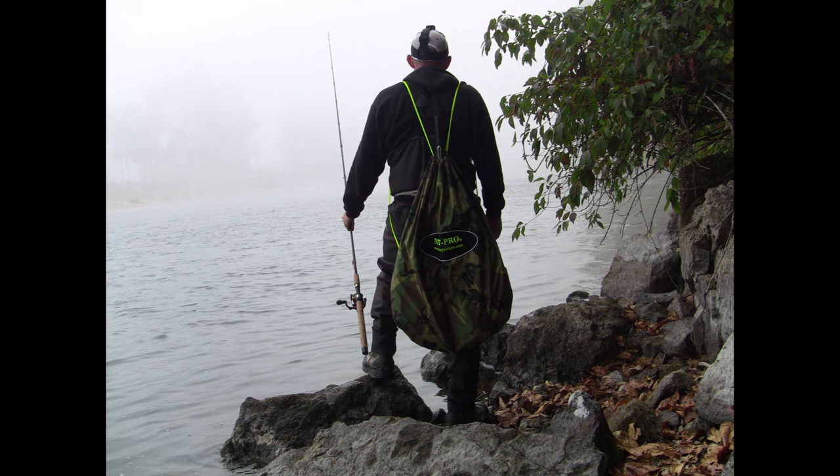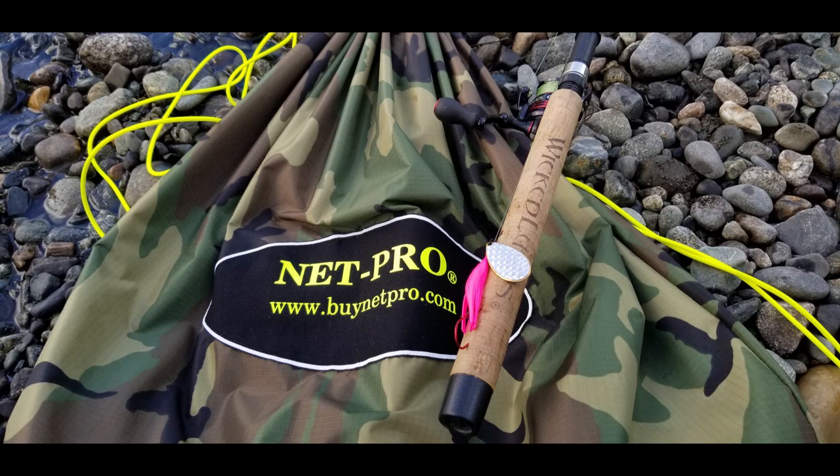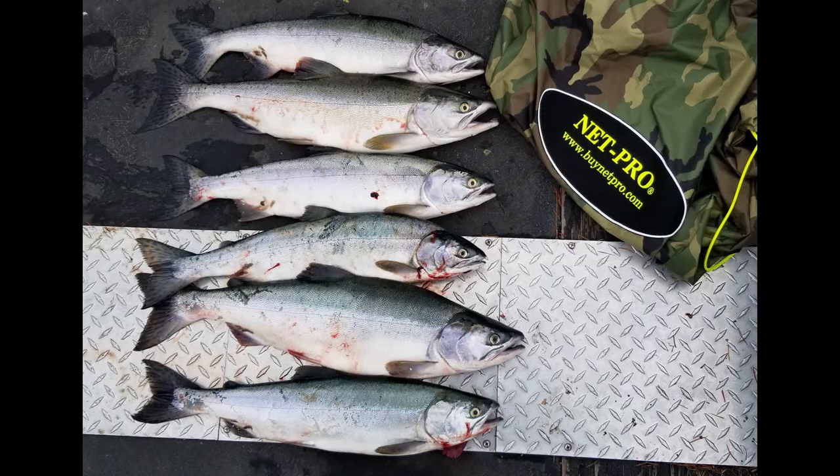Hey guys, thanks again for tuning in. I really hope you enjoyed the feature of this product from Net Pro. I'm really excited to see the more uses I can find for it as I go into the next parts of this salmon season. If you want to purchase this or learn more, the links are in the description below. Amazon does sell the Net Pro, which is great — it's readily available. Get yourself your own and use it this salmon season. Take care guys, fish on!